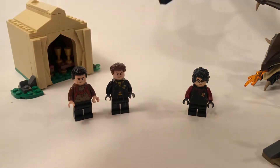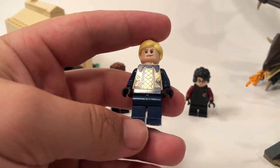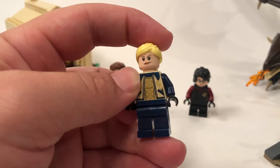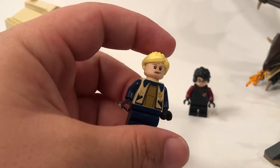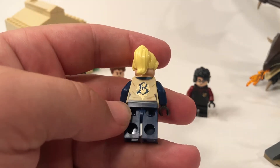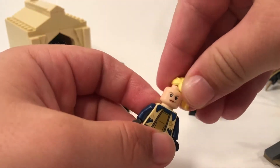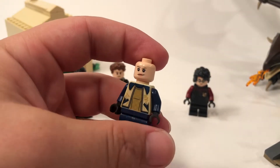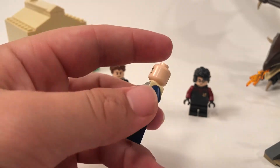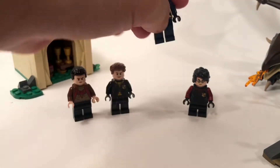Our next minifigure is Fleur Delacour — I think that's how you pronounce it, I'm probably butchering that. No arm printing, no leg printing again — minorly upsetting, but not too worried about it. She's another one of the major four contestants. Very nice gold and blue printing on the torso, which is kind of metallic right around the Beauxbatons symbol. Her head fairly accurately represents the character, but I think they could have done a little bit better. She's also got a scared face. We never saw any of those first three contestants fight their dragon in the movie, which I kind of wish we'd seen — that would have been awesome.